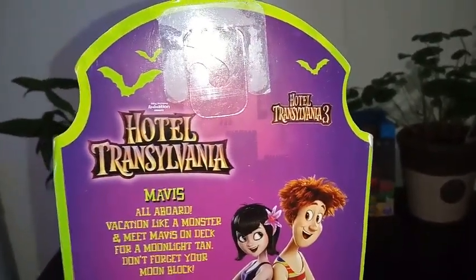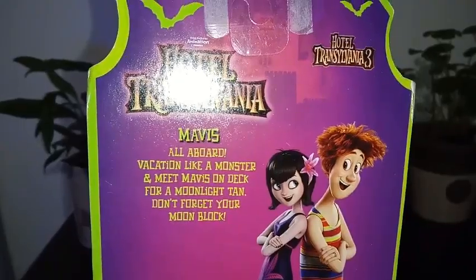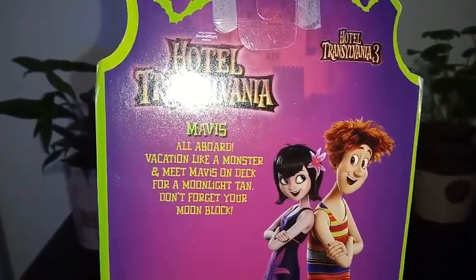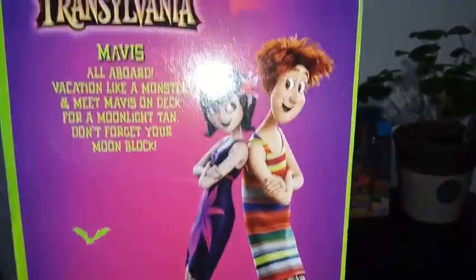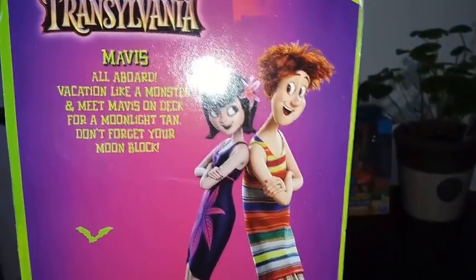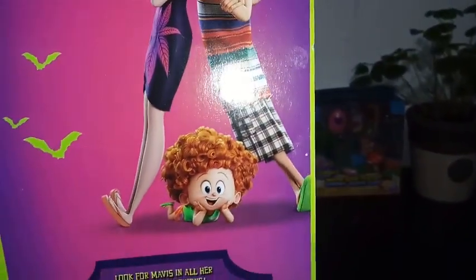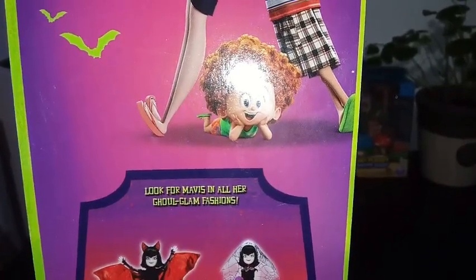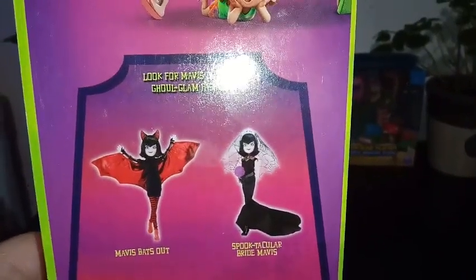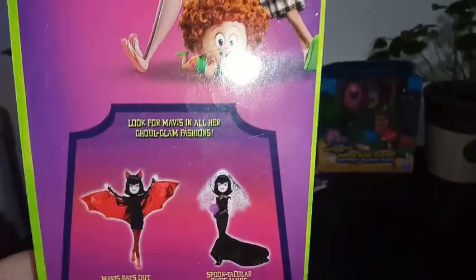It says Hotel Transylvania 3 — Hotel Transylvania, Mavis, all aboard. Vacation like a monster and meet Mavis on deck for the moonlight tan. Don't forget your moon block. There are some bats all over it, and there's a picture of Mavis with her future fiancé — maybe they're on their honeymoon, I'm not really sure. I haven't actually seen the movie yet. And that's the little brother, I believe. It says look for Mavis in all of her other ghoulish fashions — Mavis Bats Out and Spooktacular Bride Mavis. We've done a review on Spooktacular Bride Mavis, so I'll link that in the description below.